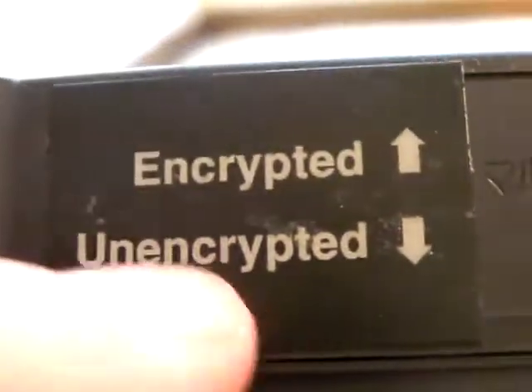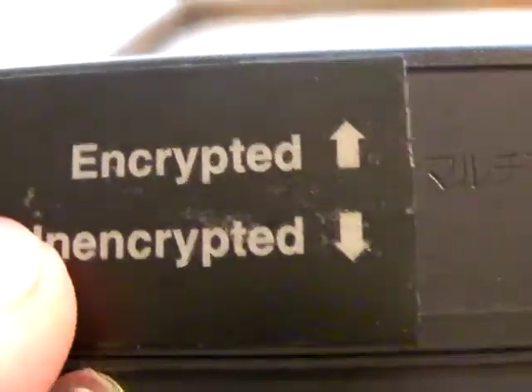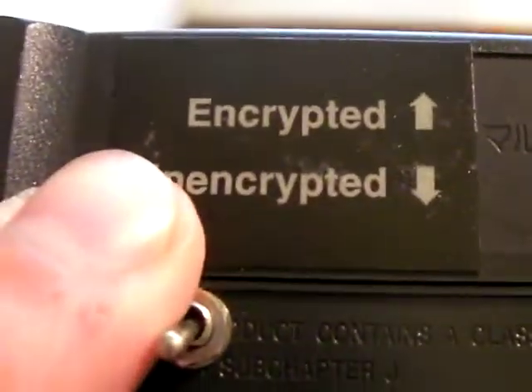But with this you could play, as long as you develop it for the 3DO, you don't need any kind of encryption and it will work. Now another interesting thing is this is a Japanese 3DO — there's Japanese writing.